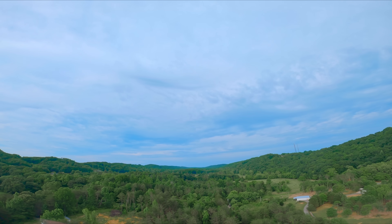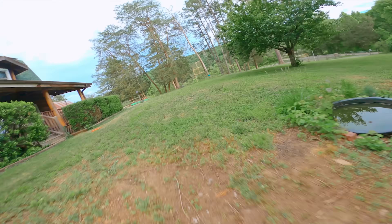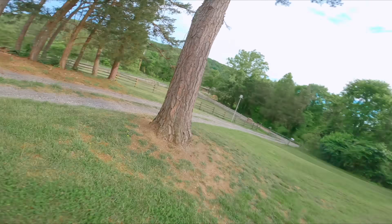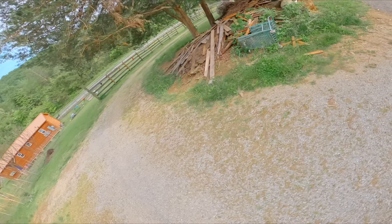Watch how long I keep going up after I get off throttle. It's forever. Like this feels like I'm flying.